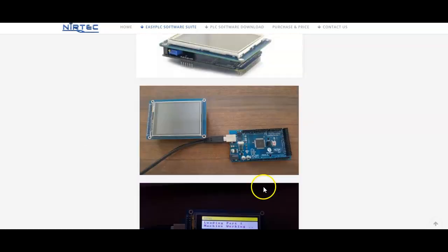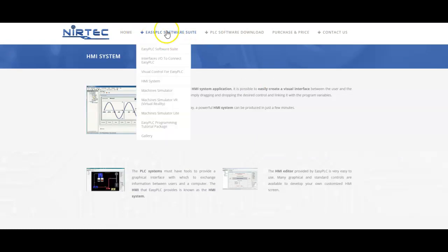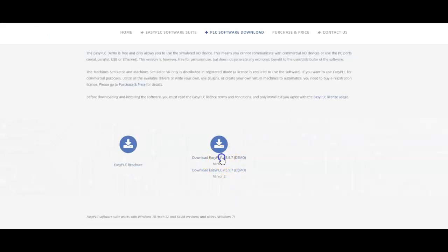Their website is nitrec.com - N-I-R-T-E-C - or you can search for the Easy PLC Software Suite to find it. What we're going to do is go ahead and download it. There's a trial feature and there are some tutorials - you can buy a course that will teach you how to use their software. I'll go ahead and stop the video so you don't have to sit and wait for the download.